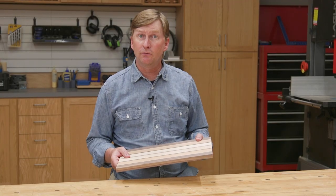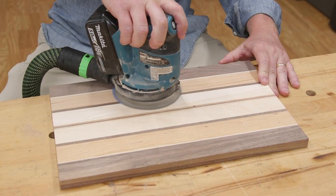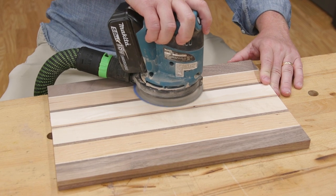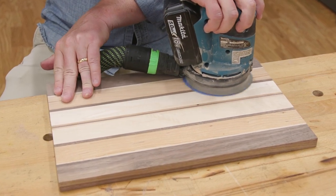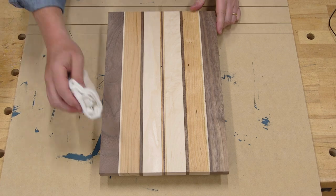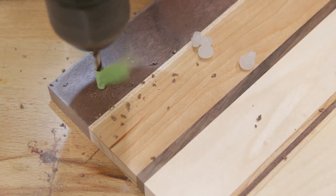Let the glue cure for a couple of hours, then take the board out of the clamps. Use a random orbit sander to remove any remaining dried glue and smooth any uneven seams — start with 100 grit, then work up through 150 and 220. At this point you could apply a few coats of butcher block oil, cutting board oil, or any other food safe finish, attach some rubber feet, and call it done. Or you could continue to add more details.